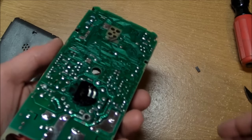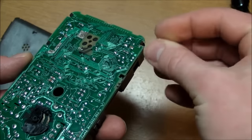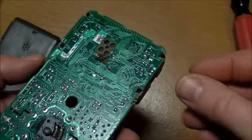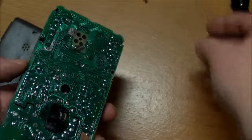All right, I've got it back together. Unfortunately, I broke off one of the little clippy tabs here. These three are still in place, but this one just snapped right off. Hopefully it'll still work.